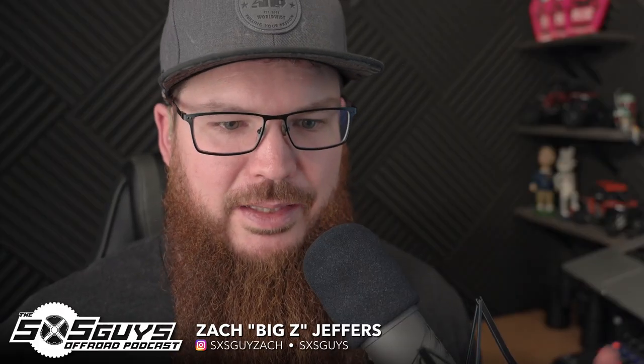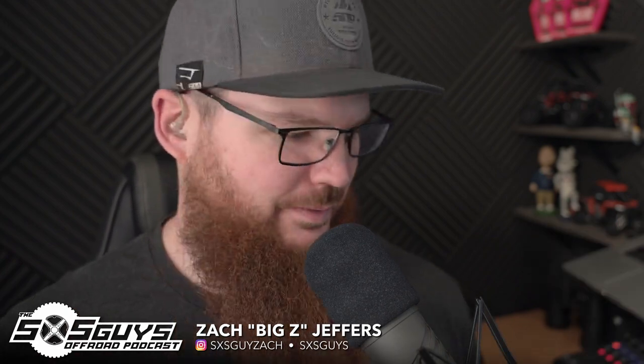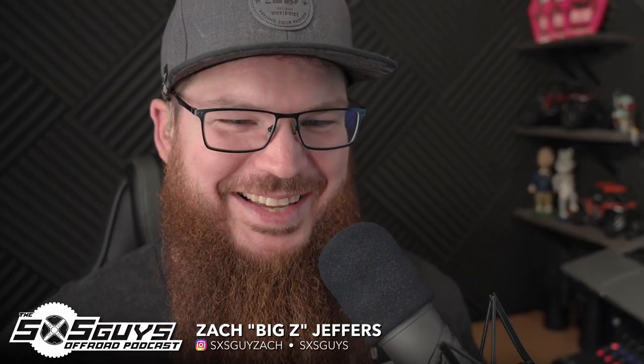Welcome back to the Side-by-Side Guys Off-Road Podcast. I'm Big Z and I'm Ian with Full Throttle Battery. Excited to be back in the studio with my buddy for a second time in a row with no interruptions in between. Feels good to be back.